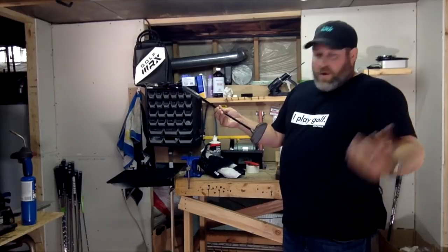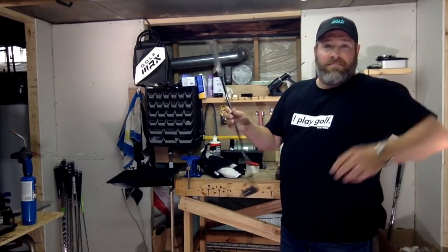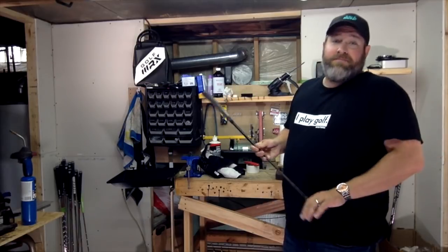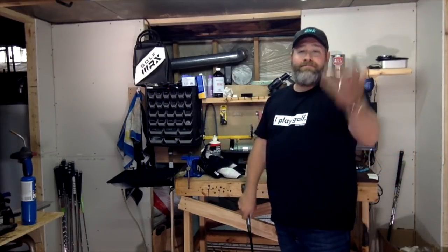So there you go — you have your putter done in about 20 minutes. You're ready to take her out to the green and sink some putts. Anyway, this is Knudsen, GolfWRX. Another episode of The Shop — we'll see you next time.